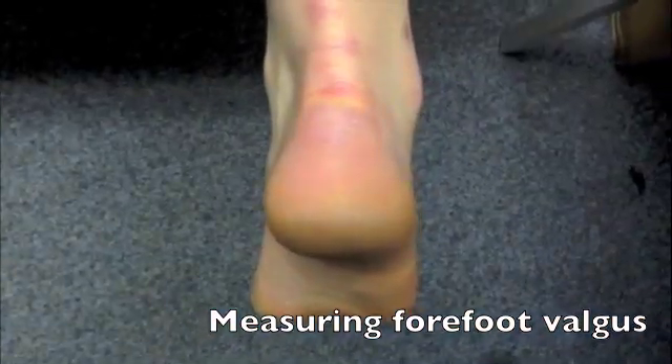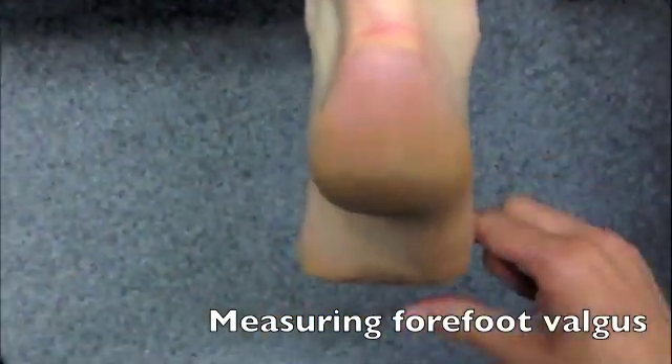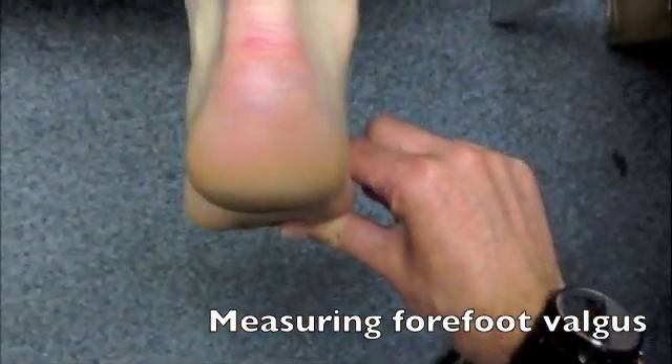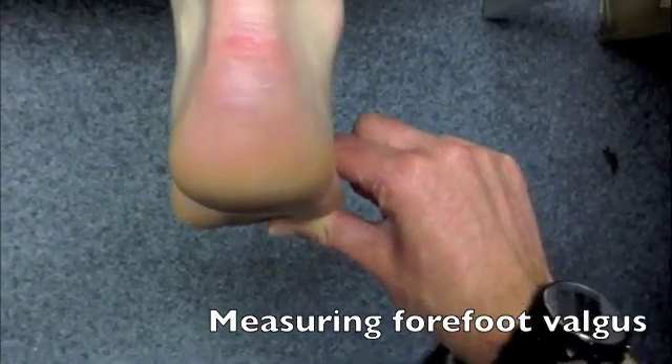With this patient, we can compare left to right. Adopting the same position here again, we've got less forefoot valgus on the right than we saw on the left.